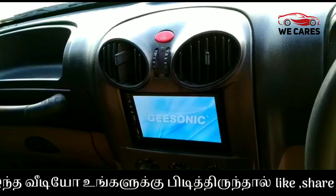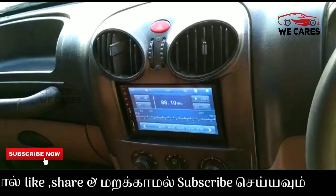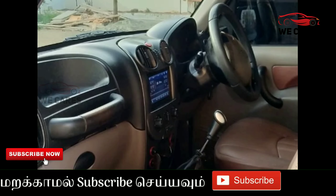When the interior specification is covered, we will see here. I can use a touch screen, leather seat, AC and power steering.